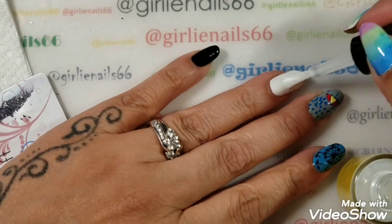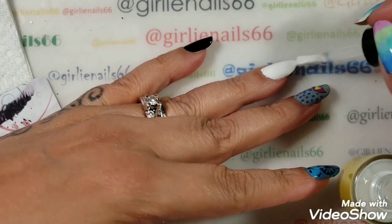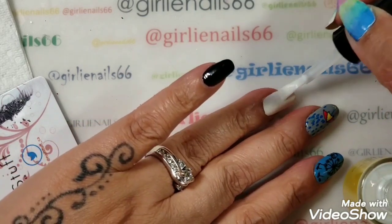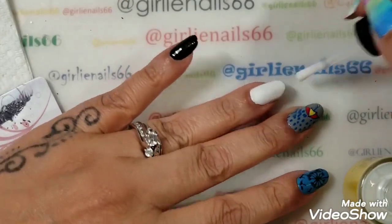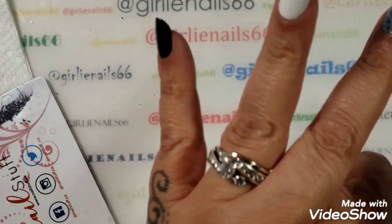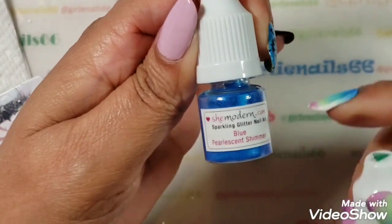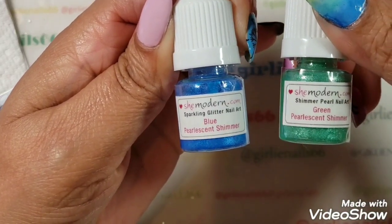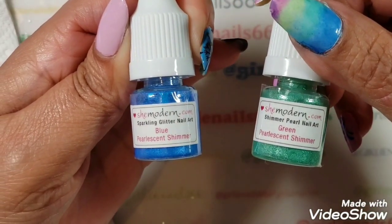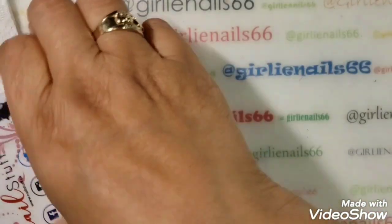I'm going to put foil glue on my white nail because this is going to be my earth nail. I'm going to use some She Modern pigments — this one's a blue pearlescent shimmer and this one is a green pearlescent shimmer. I'm going to make my earth nail with those and then stamp on top of it.